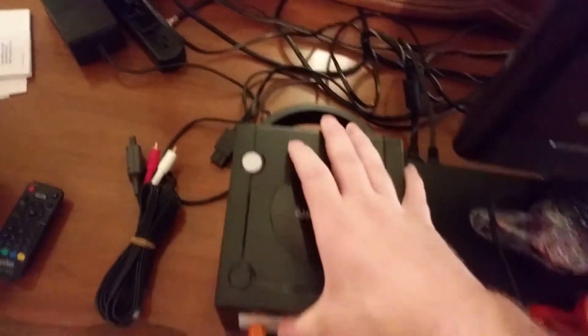But for now we're just gonna unhook this and set this up. Let's get our remote. We want to scroll down to S-Video. Okay, so it's on S-Video.